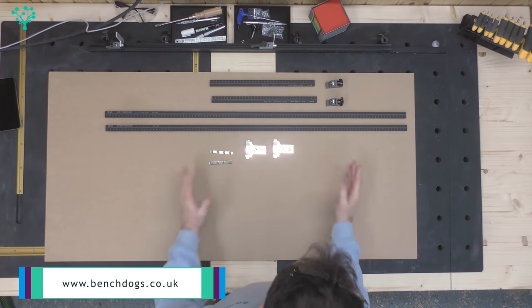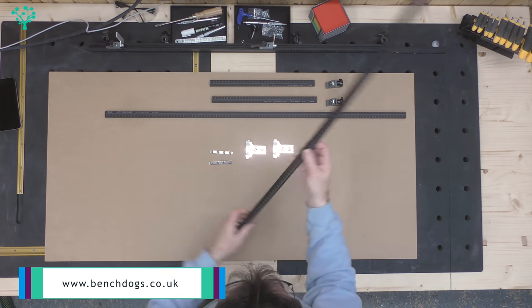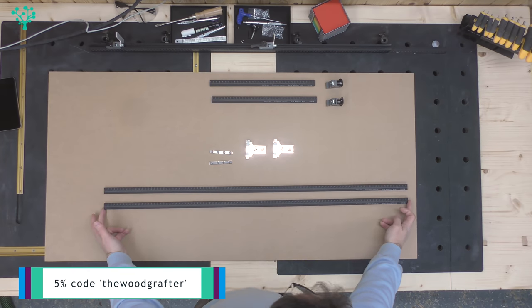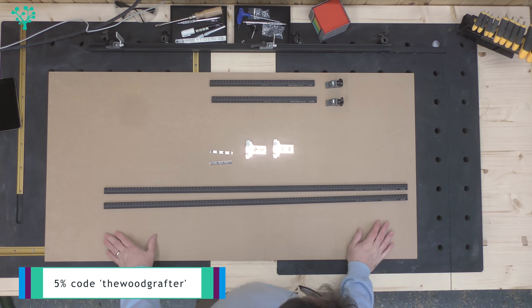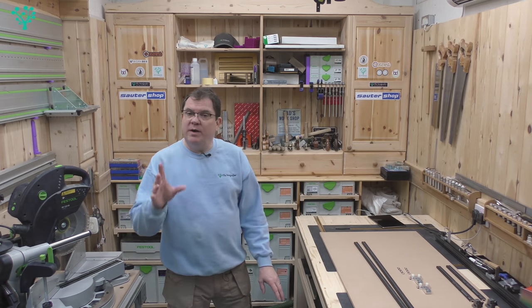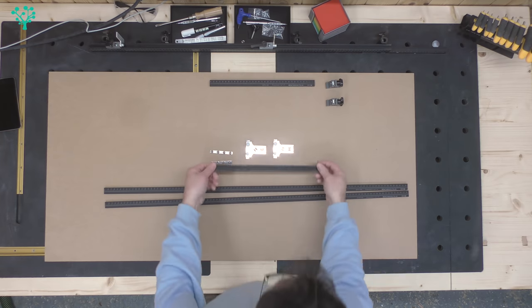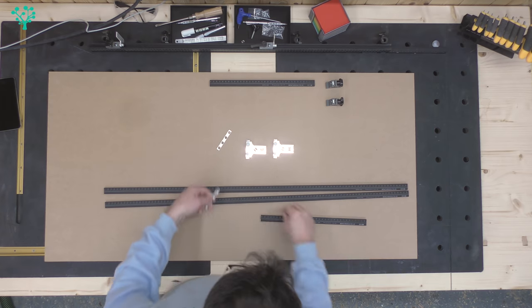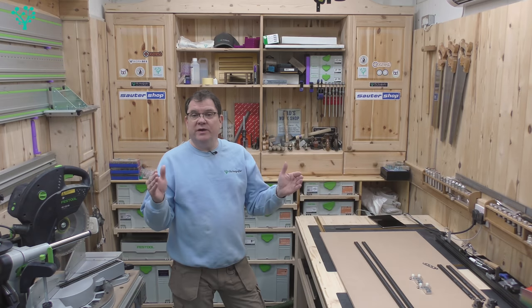This is a pre-production kit. The kit you buy will come with a couple of aluminium extrusions that are one meter in length, calibrated from 20 up to 1180. The kit from benchdogs.co.uk provides these in three chunks of a smaller size, and it also comes with six joining clamps that simply allow you to connect the rods together to give you those long extrusions.